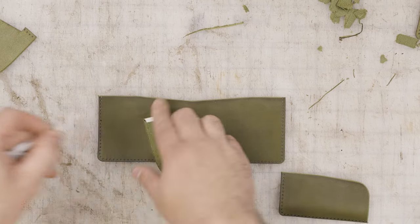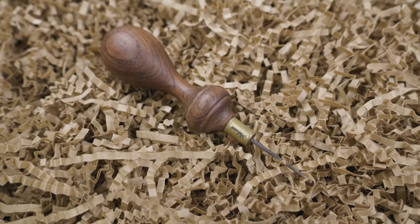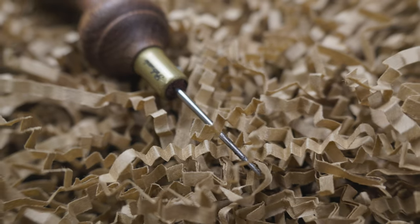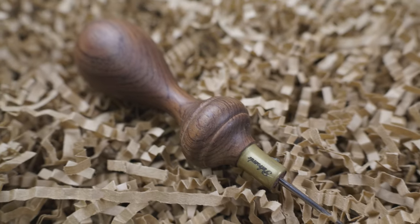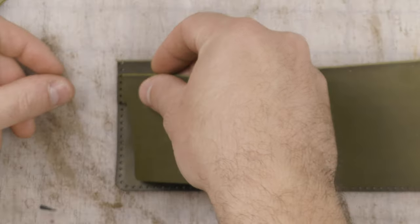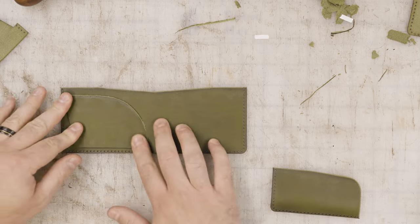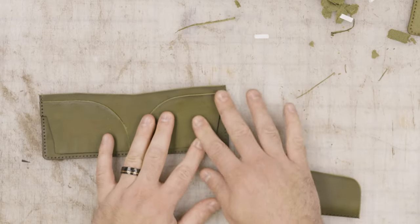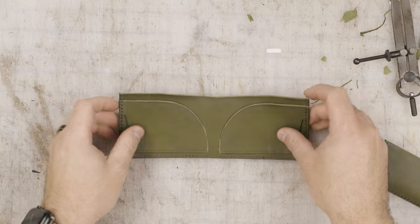When it comes to assembling the inner card slots, I like to use this eighth-inch Tandy tape, and then I break out my scratch awl from Palo Santo. It's great for tracing templates on top of leather, and I also use it to pick out the backing of the adhesive tape. It's useful for a lot of things — mainly tracing templates on leather — but it's called a scratch awl because it scratches the leather so you can make marks.